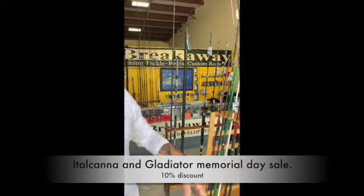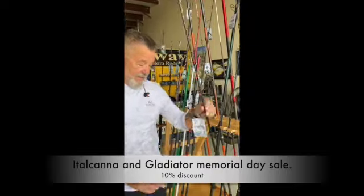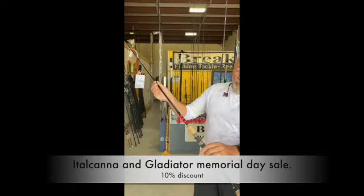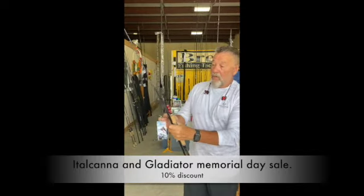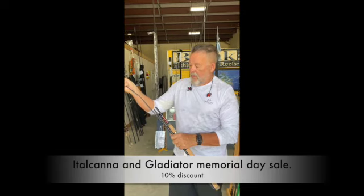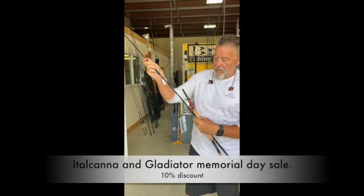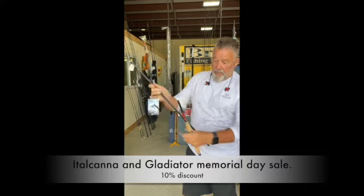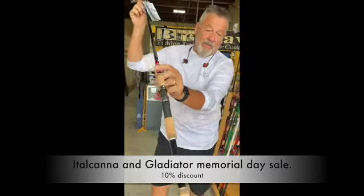I just wanted to show you some of the Italcanna rods that we've got in stock, which you can come and have a look at. Like this four-piece popping rod — it's awesome. These are all beautifully made, all Italian, real quality gear. It's got Fuji guides on there, beautifully finished.